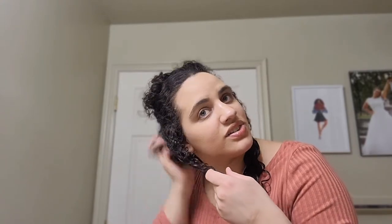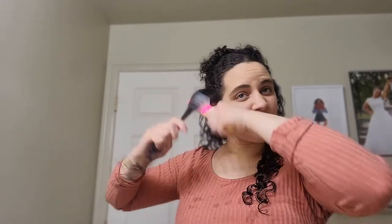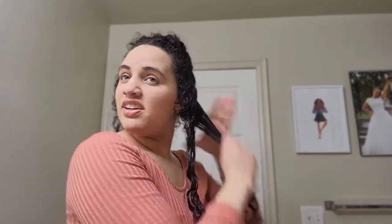I think the first time I did my hair, when I was really figuring things out, it probably took me almost two hours — maybe an hour and a half. You can already hear the product. Then I'm going to go to this side and work on the same thing — I'm going to separate it.